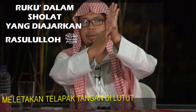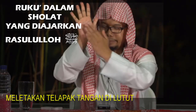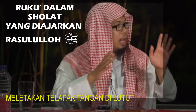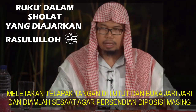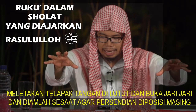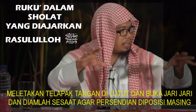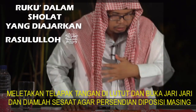Kemudian Nabi bersabda: letakkan rohah — ini nama rohah, telapak tangan ini — dimana diletakkan. Buka jari-jarimu kemudian diamlah sesaat sehingga seluruh tulang atau persendian mengambil posisinya masing-masing.